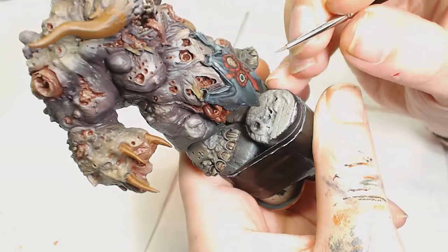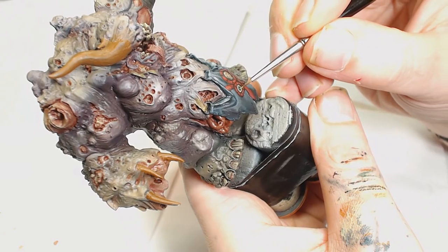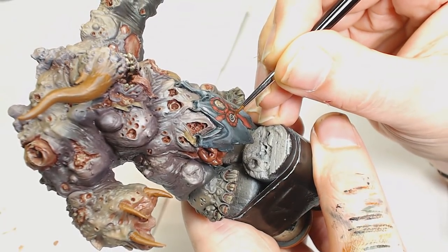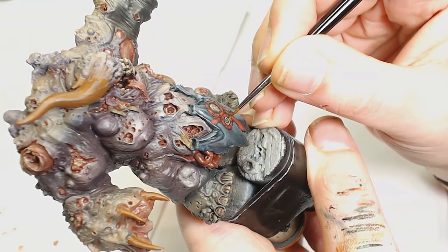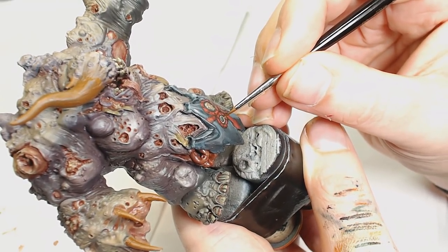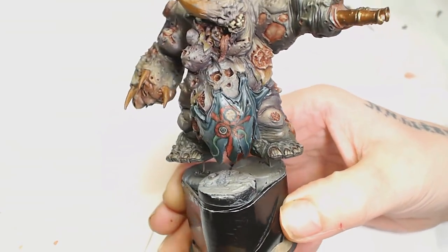After that I'm going into the eye again with Loren Forest just to bring out those greens — the Caliban Green made a really nice base for that. Next I'm going to add Warboss Green, focusing towards the top where the light would reflect back off it so it looks like the eyeball is catching the light. I've also put the other colors into little stripes from where the pupil would be to the outside, then putting the pupil back in — it makes it look a little more realistic. Those tentacles were done in the same color as the eye just to fill in those gaps and make it look a bit more interesting.